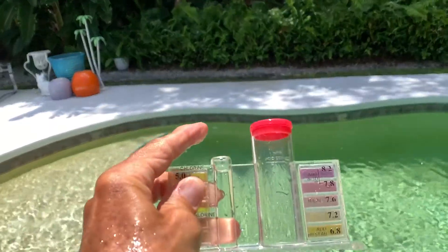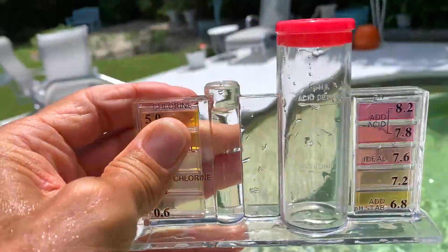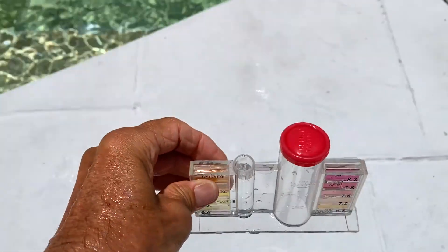That might be good enough for government work. There we go — now we're ready to put our five drops in. Let's set her down there.